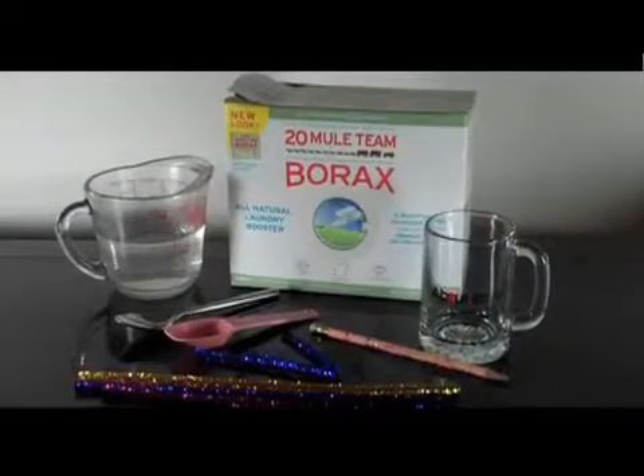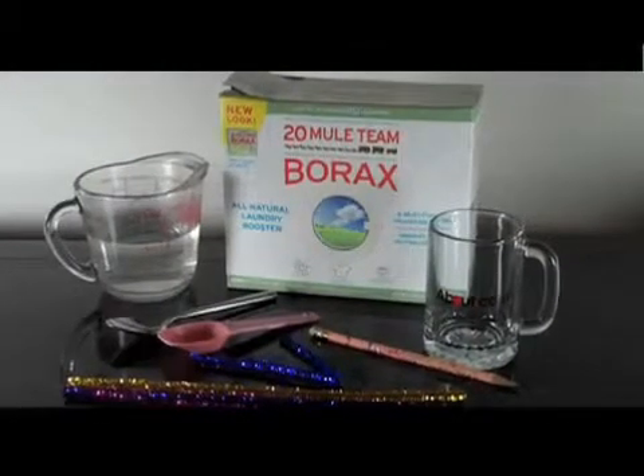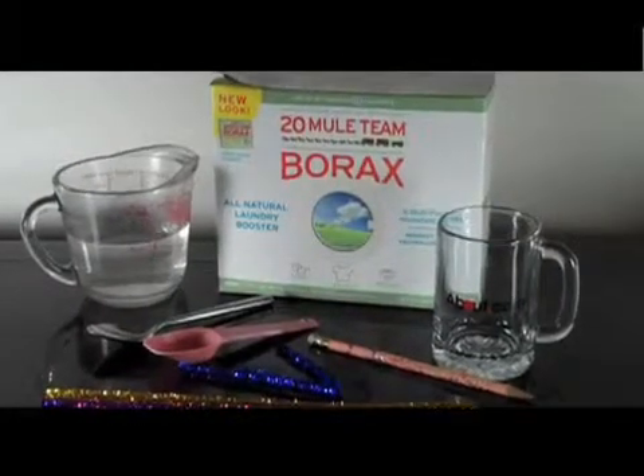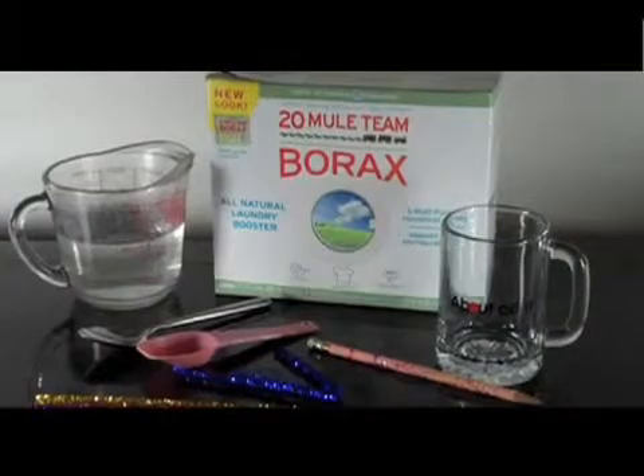For this project, you'll need borax, which is sold as a laundry booster and a cleaner, and a pipe cleaner. You'll also need hot water, a cup or glass, scissors, and a measuring spoon.